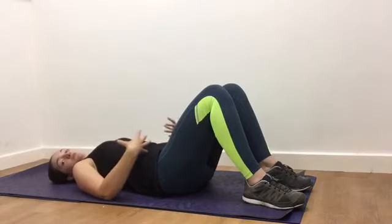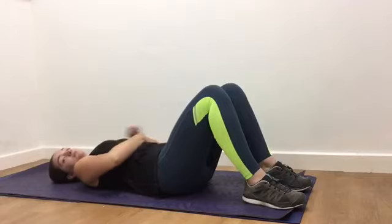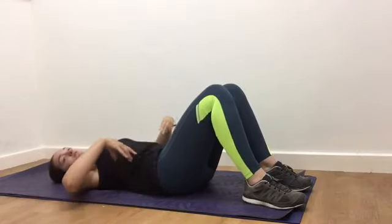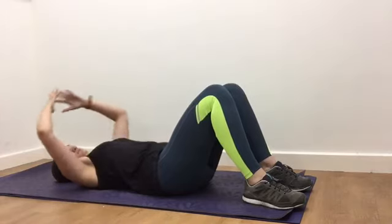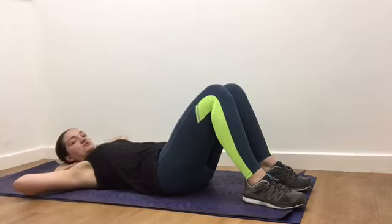You're going to breathe in to prepare. As you breathe out, you're going to imagine you're taking your left bottom rib towards the top of your right hip — they're just going to cross over, and then we're going to go the other way. The elbows stay out the whole time. So it's just left rib, right hip.